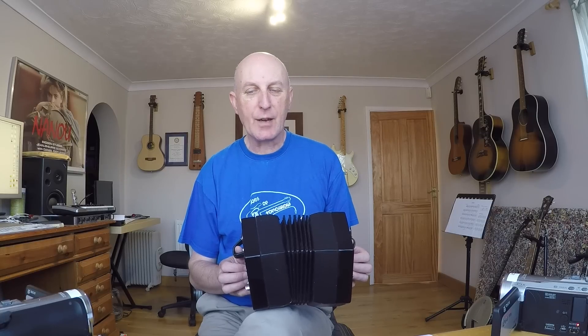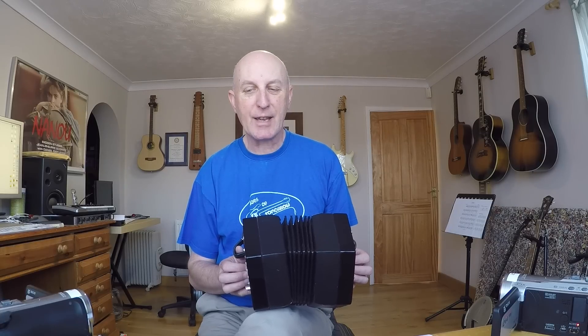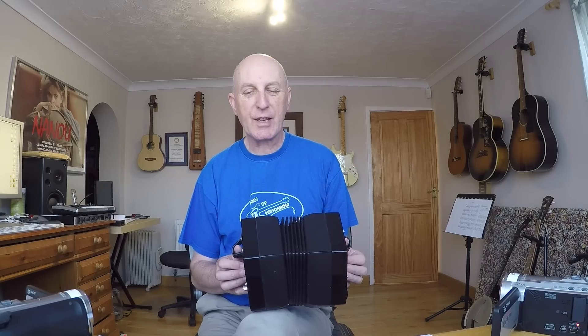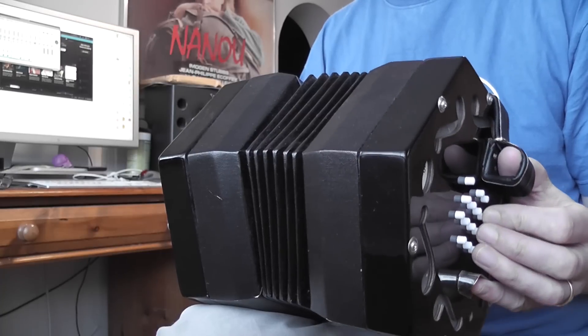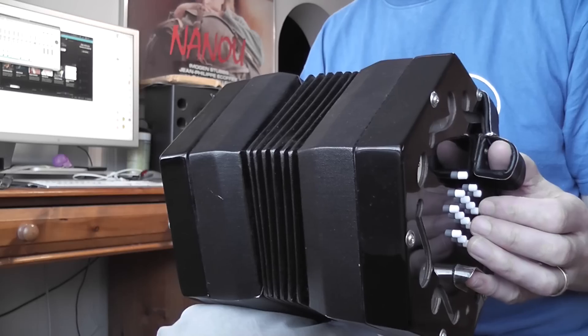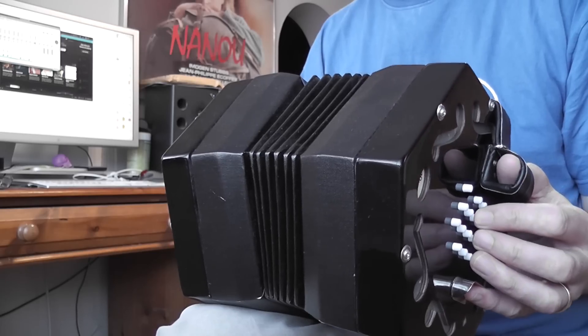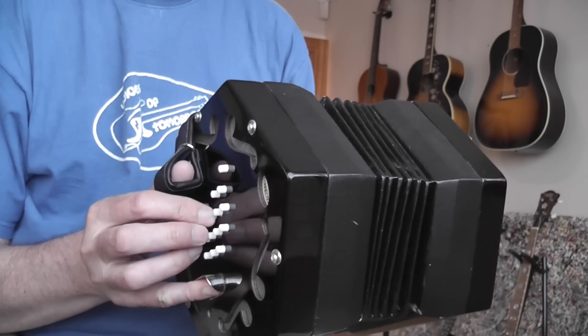you can see it says notes used in ascending order. So if we play those notes in ascending order, we've got C on the left side, D on the right, E on the left, F on the right, G on the left and A on the right. Some people call this going up the ladder.